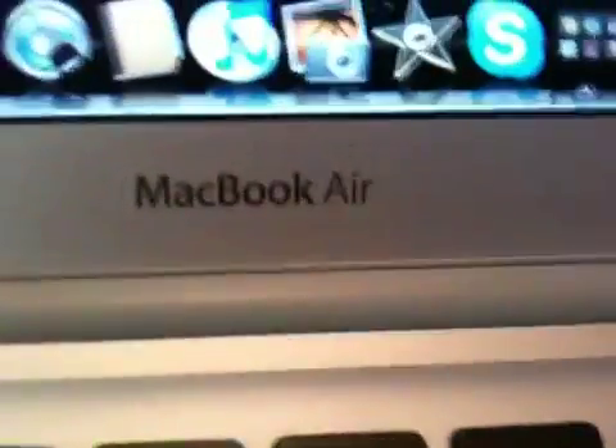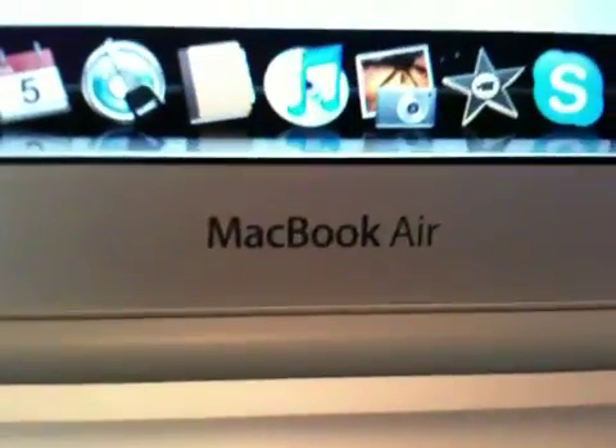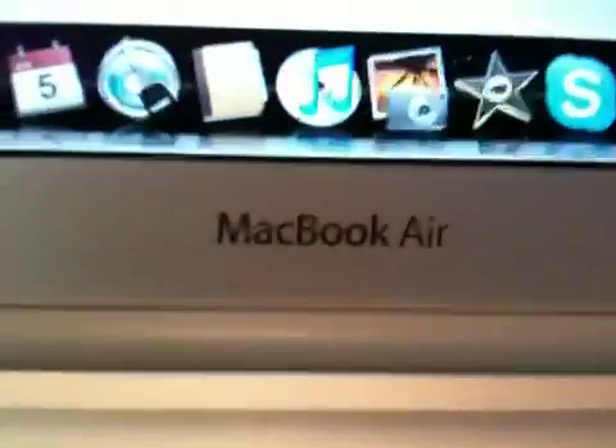What's up, and today I'll be showing you how to put Android on your MacBook Air, or any Mac. I'm going to do it on my MacBook Air.